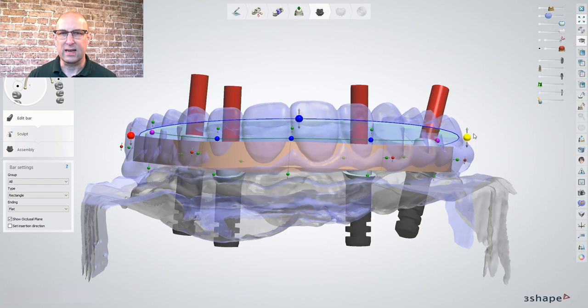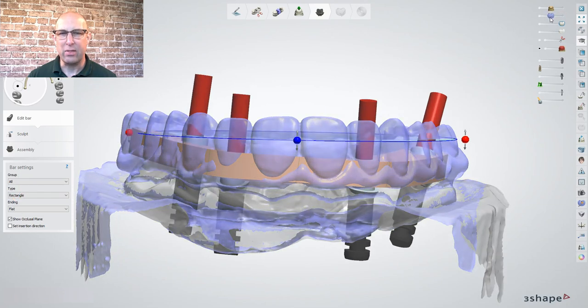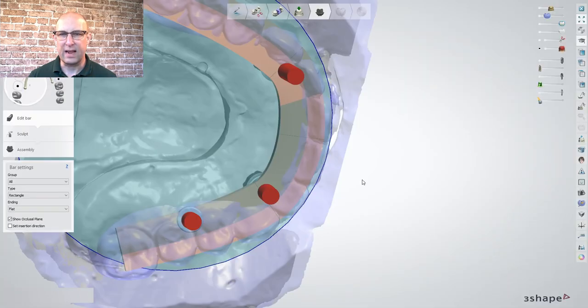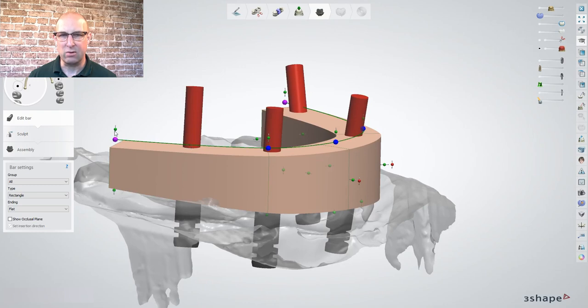While holding shift, select one of the green dots and pull the bar until it overlaps the lingual cusp of the posterior teeth. Do the same for the buccal side. Then activate the occlusal plane and adjust it so it's half in the anterior contact area and in the upper third of the posterior region. Click on one of the green occlusal dots and select scale all to common plane. In case the bar is angulated wrong, it can be corrected with set insertion direction. Click shift and pull the bar down until it completely intersects the tissue. If needed, some areas can be adjusted manually for the curve of Spee or Wilson, for example.